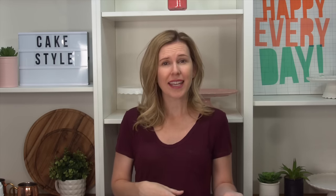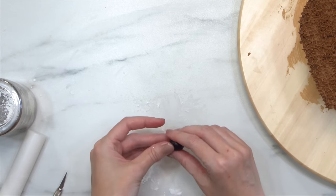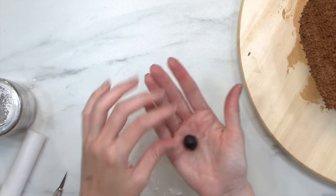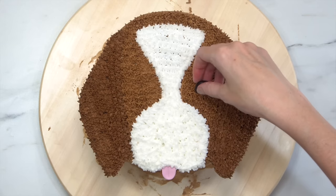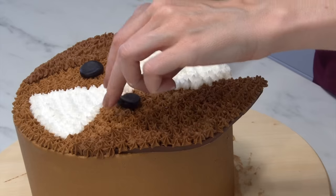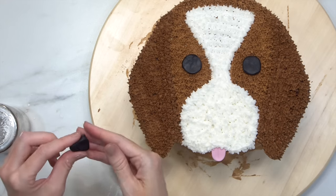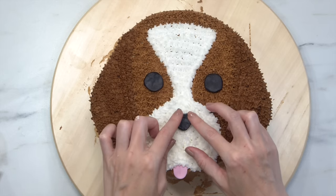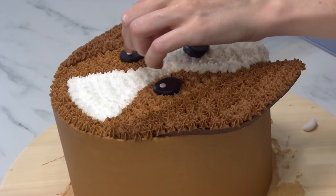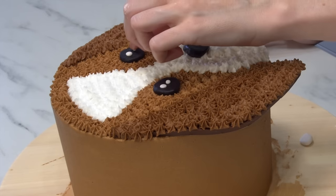Now I'm taking black modeling chocolate — I tinted some of the brown with Americolor super black — and I want to make two perfectly equal eyes, which is so hard. Just go ahead, take your time, roll it, flatten it, and make sure you're really happy before you pop them on. Give them a little press and they'll stay there. Then make a little triangle and flatten it out to make his nose. The final touch is to add tiny dots of white fondant into the eyes to give them a real glow and make them pop.